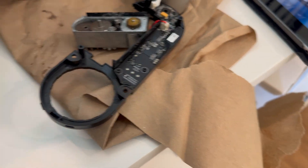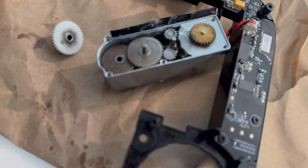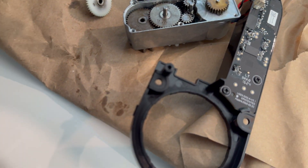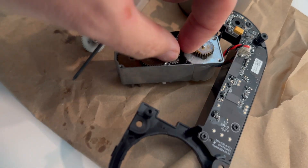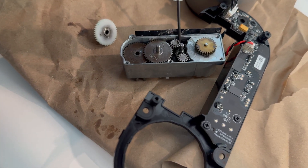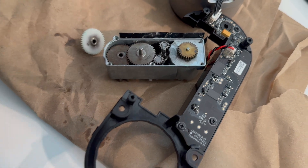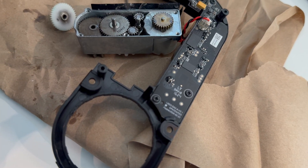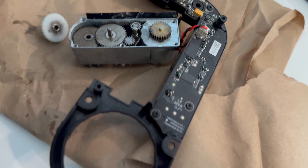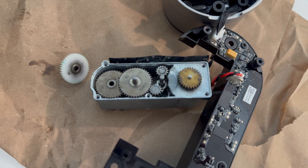The issue I think is that these gears right here are not connecting to this gear. This mechanism that moves them doesn't always engage and touch the bottom gear. That's why you hear spinning from the servo motor but it's not connecting to the gears to move the physical lock, which affects both calibration and locking and unlocking.